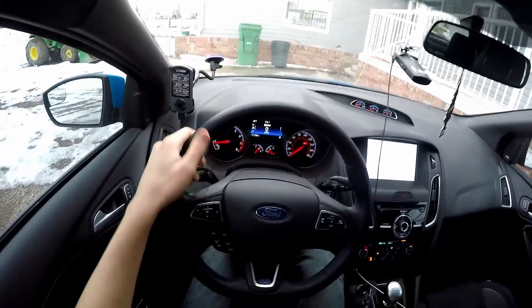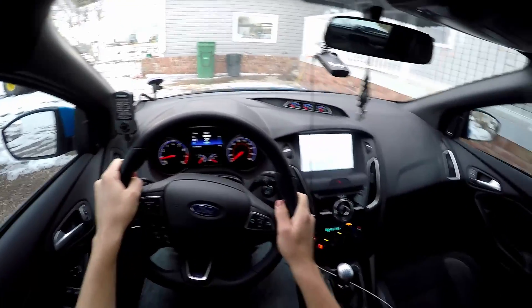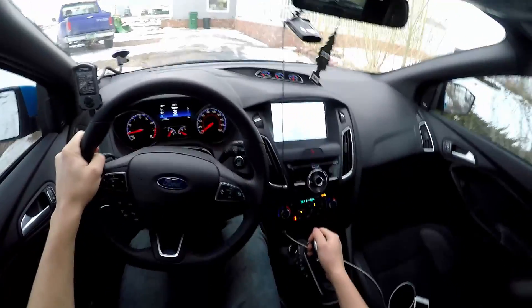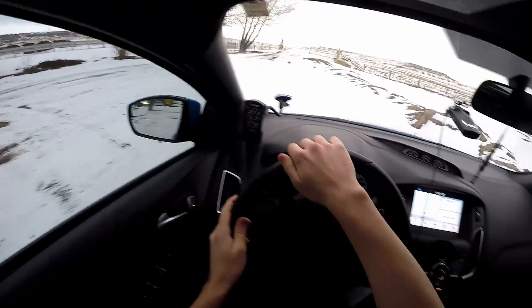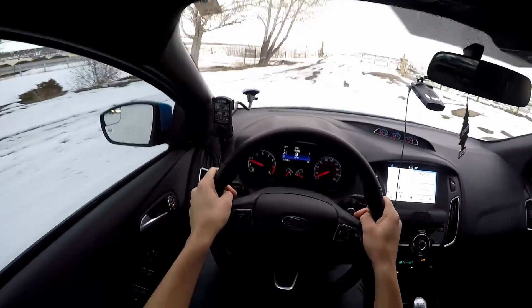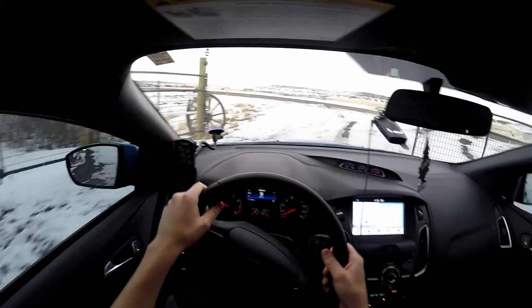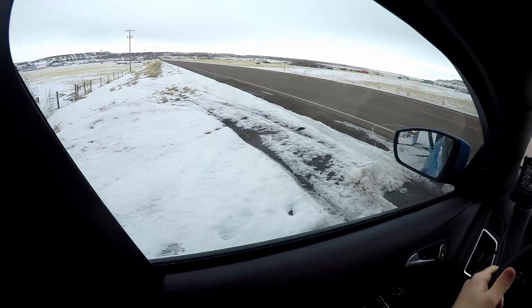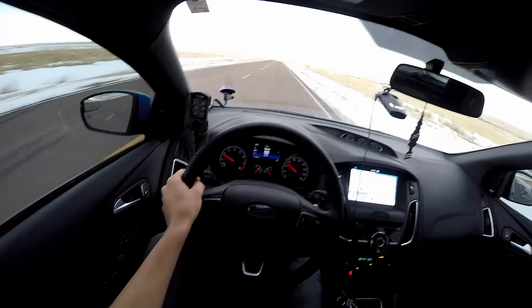The car is about up to operating temp. I usually wait until the oil temperature is at least 140 before I beat on it. You really want to wait until your oil is at its operating temperature before driving hard — oil does not have the same lubricating properties when it's cold. Even if your coolant temperature is warm, that does not mean your oil temperature is warm, because oil takes a little bit longer to warm up and oil temperature is definitely more important than coolant temperature.